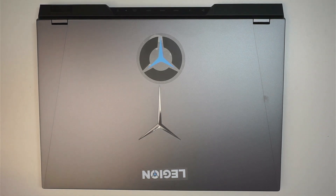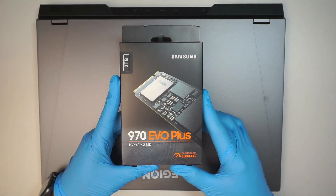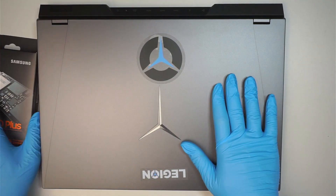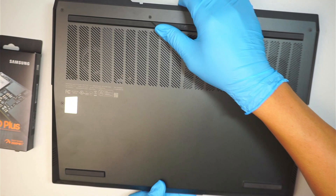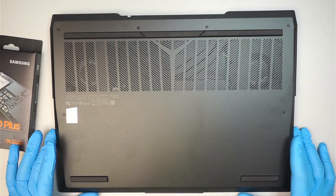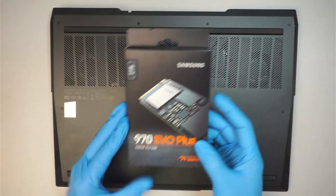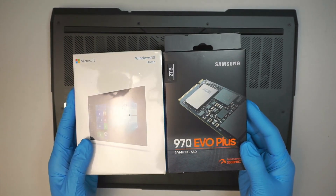Hi, welcome, Simon here and hope you're doing well. In this video I'll be upgrading my hard drive to a 2TB M.2 SSD. The original hard drive on the laptop is 512GB — it's pretty small; after a couple of games you're probably going to run out of space. So I like to install this M.2 and do a fresh install of Windows on it.